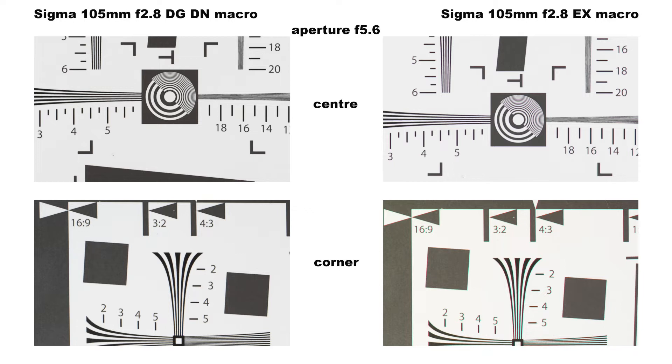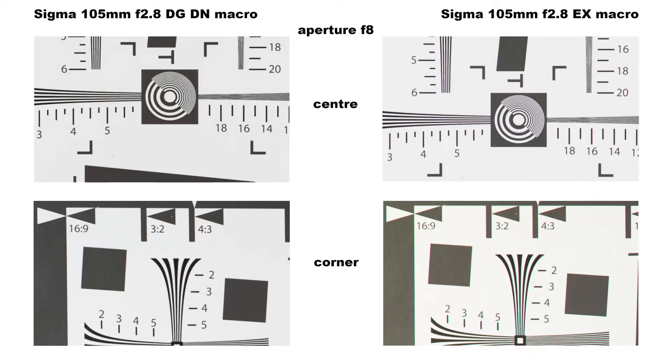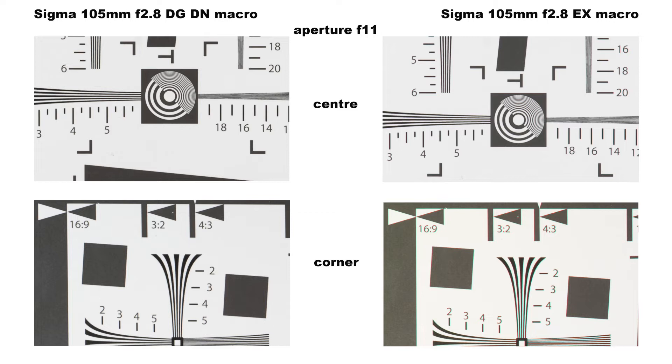At f8 the DG DN really hits its stride and produces its best optical performance, with both the centre and corners having excellent sharpness and contrast. The EX has reached its best centre performance but it's still not as good as the DG DN, and the corners have improved slightly but vignetting is still present. At f11 the DG DN's performance remains the same as at f8 in both the centre and corners, while the EX turns in its best performance though some vignetting still remains.